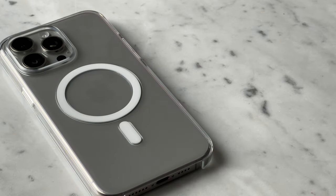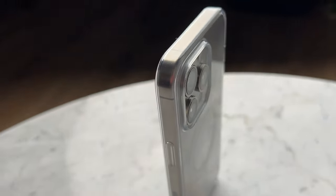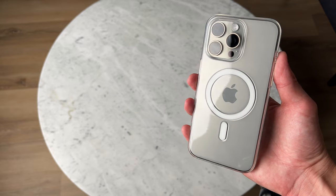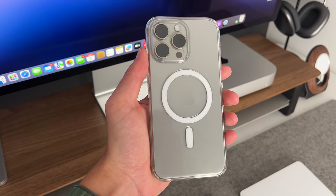I still think overall Apple cases are too expensive and this case is no different at $49, but I would wait to maybe get it at a discounted price. Amazon's always having deals on the Apple Amazon store and Black Friday is almost right around the corner. If you're looking for a case made by Apple, this is the case you should get. If you have a 15 Pro or 15 Pro Max and you just want that added protection when you're outside, I would definitely get this case. Let us know in the comments if you've had this case in the past and what your experience has been like. Don't forget to subscribe and like this video — and as always, thanks for watching, God bless, and I'll see you on the next video.